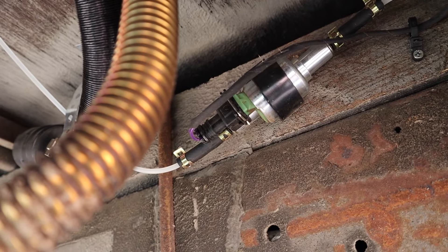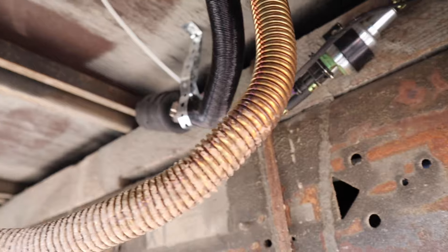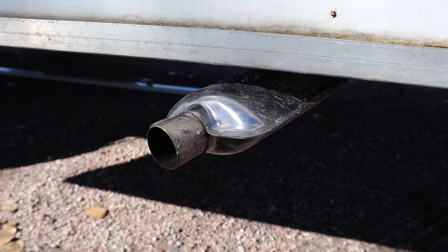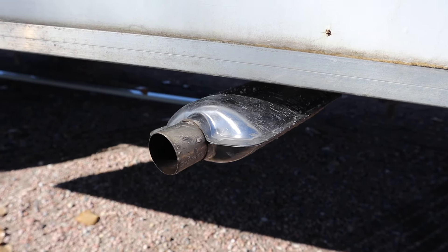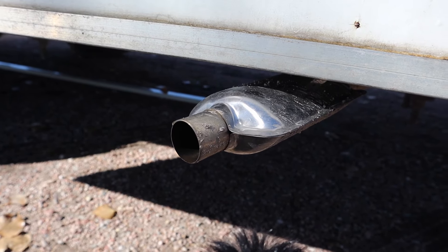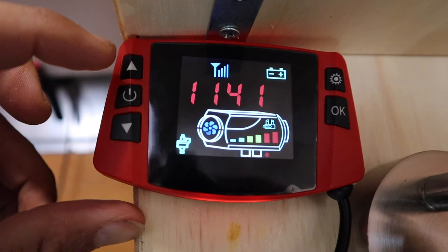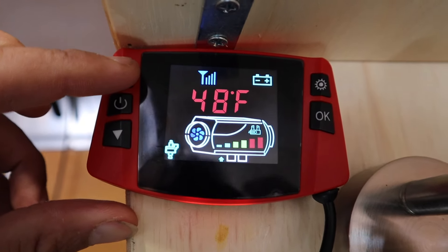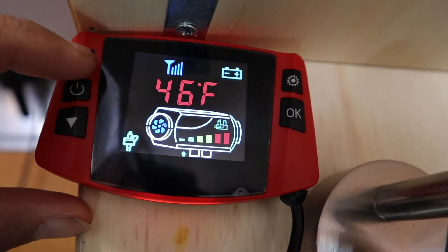We're back outside so you can hear what the fuel pump sounds like — it puts off a pretty good tick. Now you can hear the heater starting to fire up; it's actually combusting. It makes a little humming sound when it first gets going and then kind of evens out.